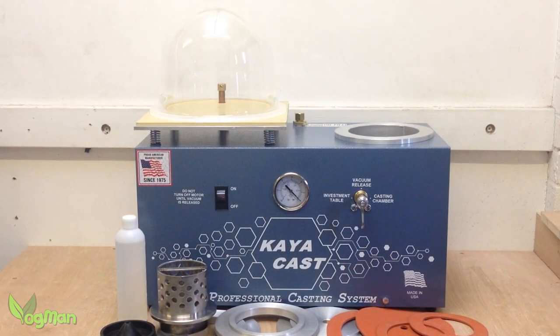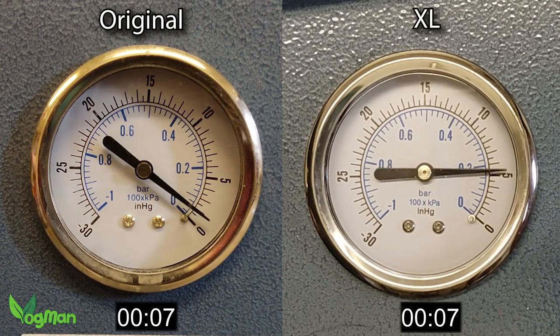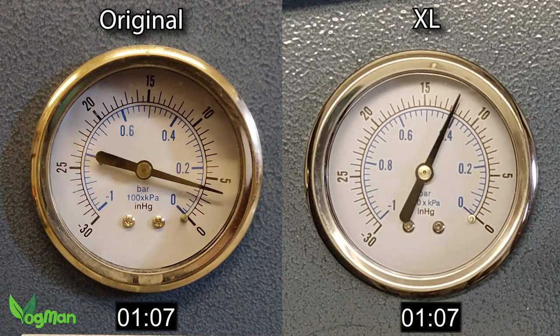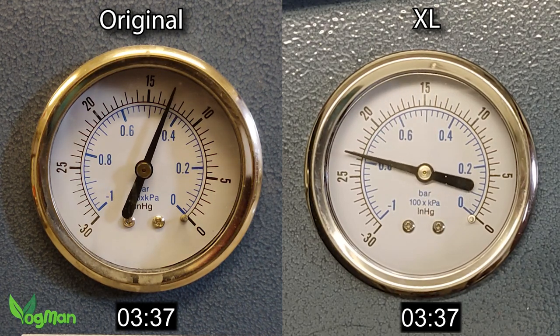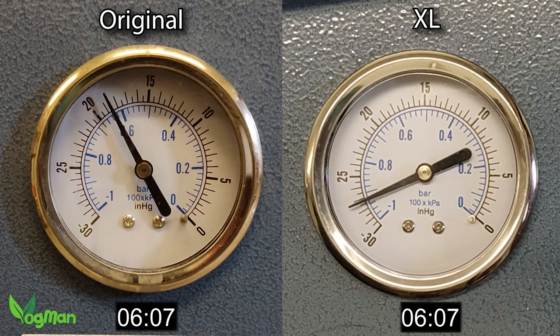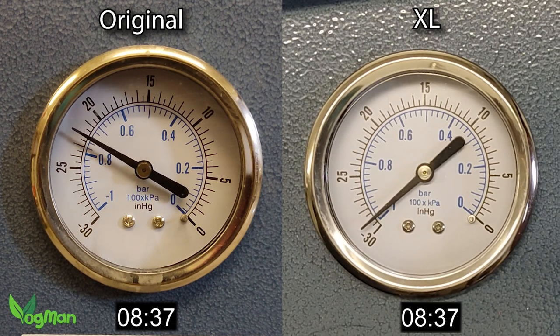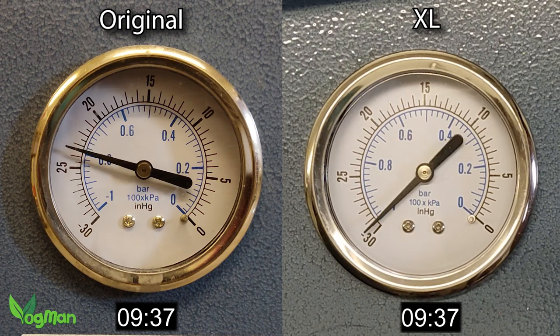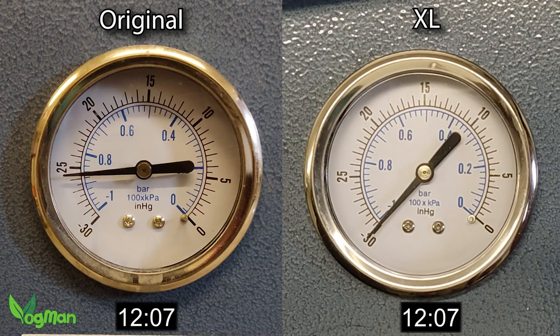To demonstrate this, I took the bell jar from the original Kyocast and placed it on both units, timing how long it took to reach full vacuum. The results were astonishing. Pulling the exact same amount of air, the XL manages just 12 seconds and the original nearer 30 seconds. When you're against the clock with investment, or if you're carefully watching the temperatures of molten metals, this time factor can make a massive difference.